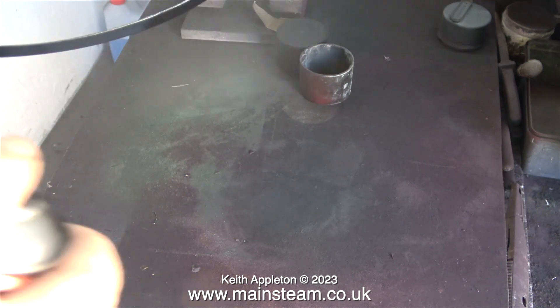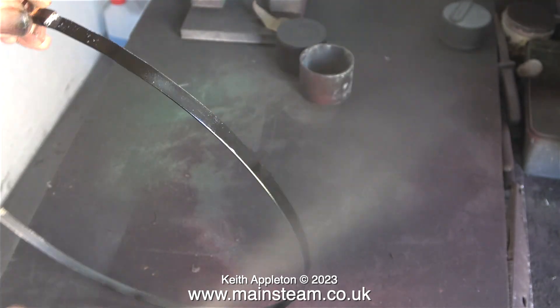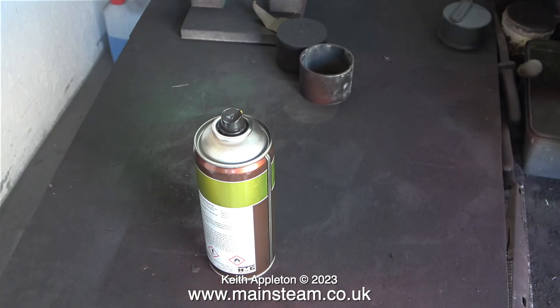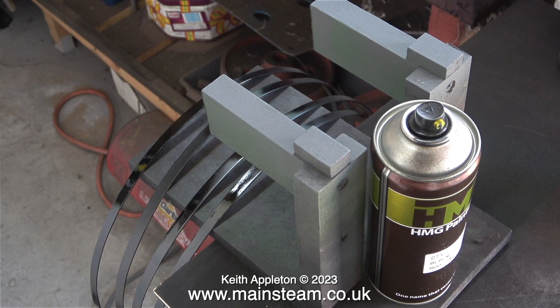I've got to be careful here because this is my last can of HMG satin black and I do not want it to run out halfway through the job. Luckily it didn't. I really do recommend this paint - I've got nothing to do with HMG paints, I just recommend good things. For miniature locomotives I do find this to be the best paint. Here is the usual shot of the paint drying in the outer part of the workshop.